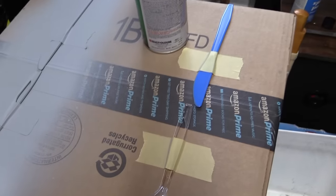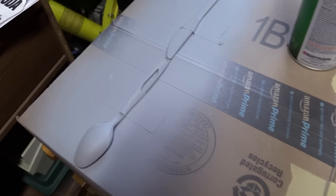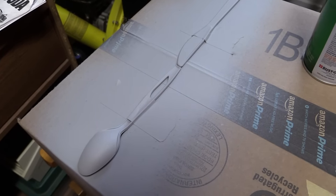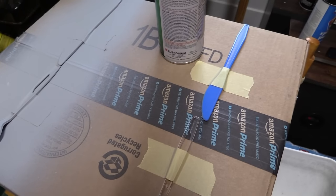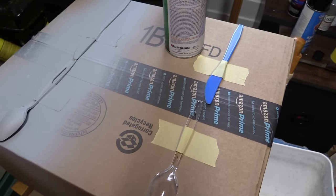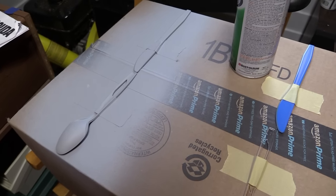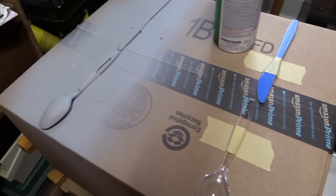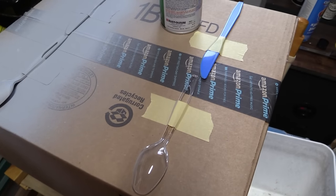I have two options here. I have the bare plastic, and then I have plastic that has been sprayed with primer already. This is Duplicolor's primer. Most primers react pretty much the same way to paint, and I have a good track record with Duplicolor — I generally use it all the time for primer. So that will tell us how it reacts to primer and how it reacts to bare plastic.